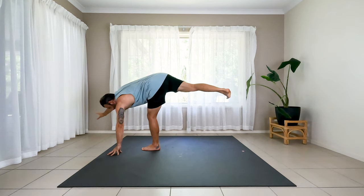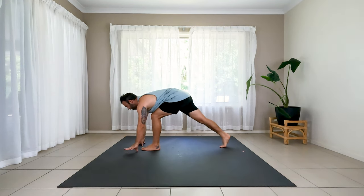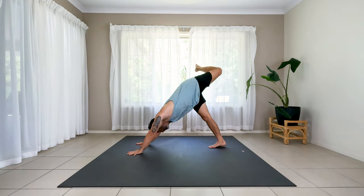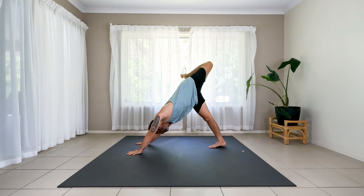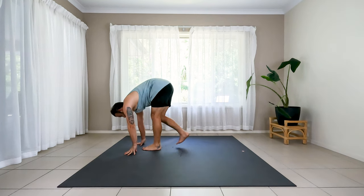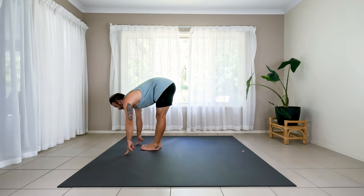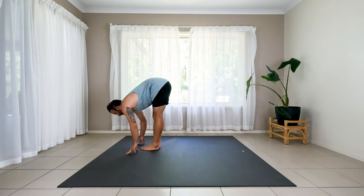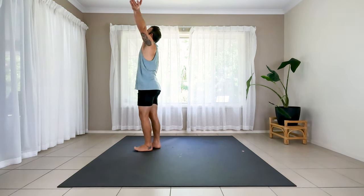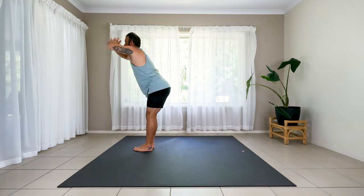As the right hand comes down, step back. Runner's lunge, three-legged dog — left leg up and out. Bend at the knee, lift the hip, just a touch. Step that left foot between the hands. Step the right foot between the hands. Inhale, halfway lift. Exhale to fold again. Inhale, stand tall, reach up. Exhale to fold — it's going to be a little different though. Hands down, bend your knees, sink the hips to the floor, and roll down onto your back.